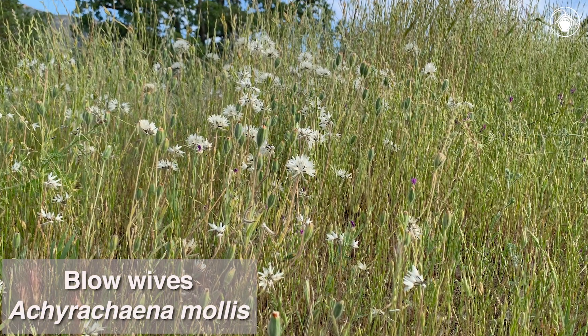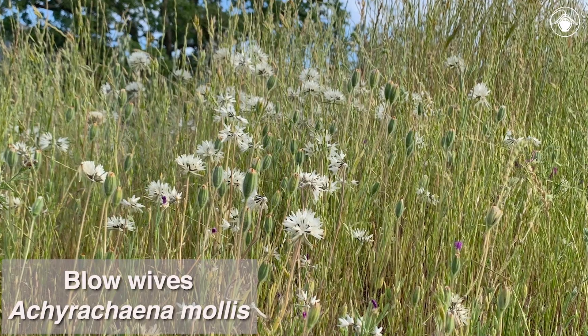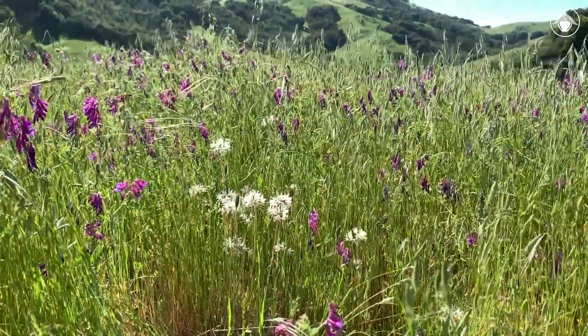Blowwives are a common sight throughout lower elevation, open, grassy areas of the California floristic province. It's fun to find them in all the different phases that these annual plants go through. Thanks for watching and learning more about the spring wildflowers of California.